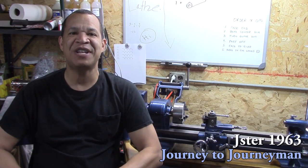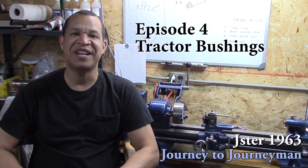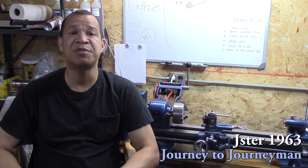Hi and welcome to Journey to Journeyman episode number four. I'd like to first thank the guys who made comments, gave tips and advice. Thank you so much. That's the kind of encouragement that keeps a guy going.